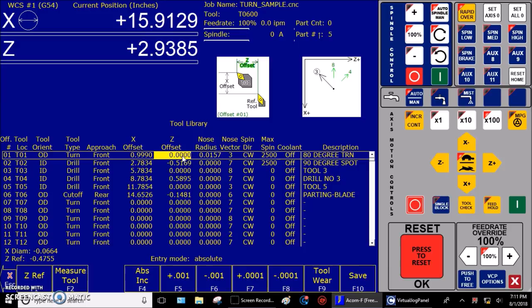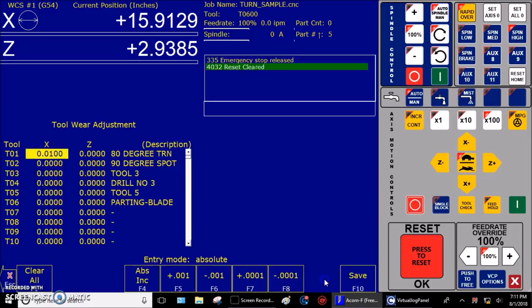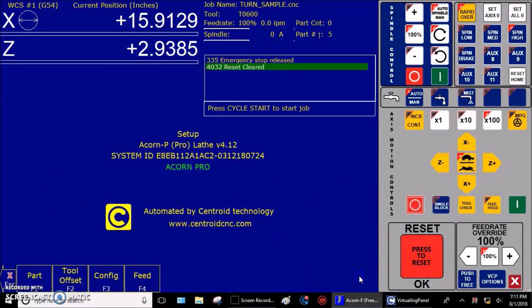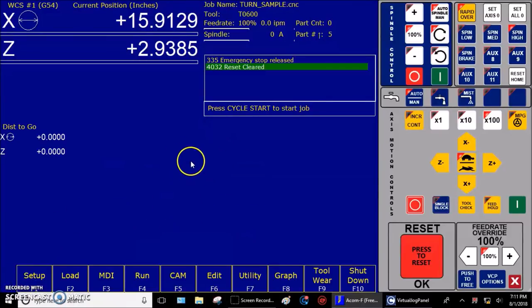Step two: zero out the Z value for the master tool on the toolware screen. Press F9 Toolware — it takes us into this screen. The Z value for tool number one should be zero. If it had a value in there, change it to zero. Make sure your Z value is zero. We're going to press F10 Save, and then F10 Save one more time. Then press Escape to go all the way back to the main home screen. Step three: take a skim cut.